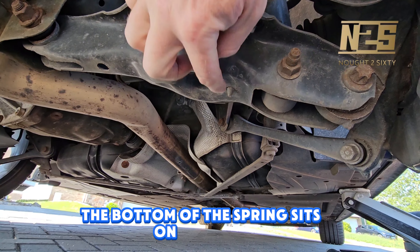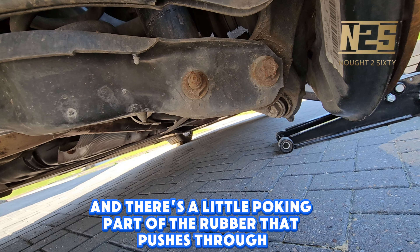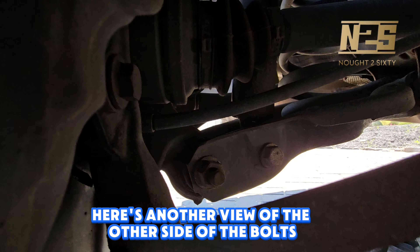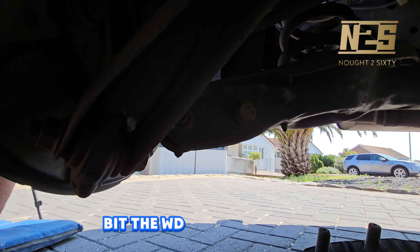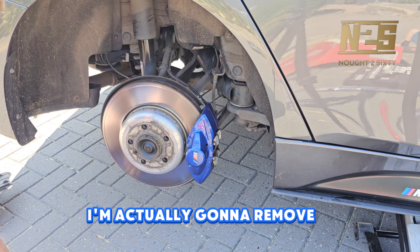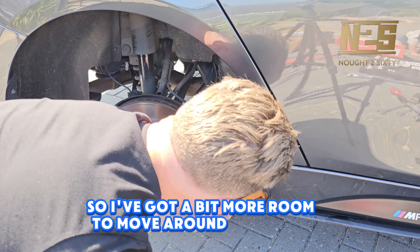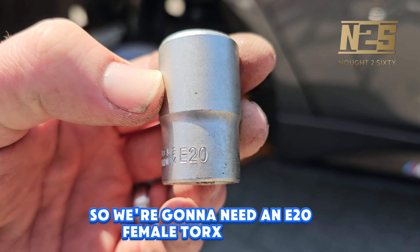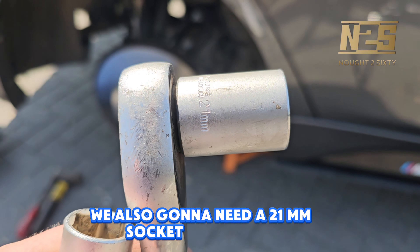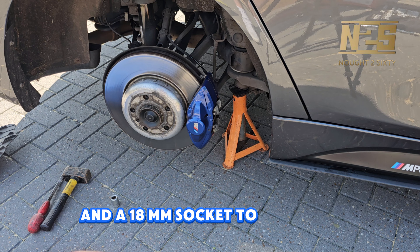The bottom of the spring sits on a rubber and you can see there are two holes and a little protruding part of the rubber that pushes through — that's your alignment when putting it back on. Here's another view of the other side of the bolts we're going to be removing. A bit of WD-40 won't go amiss, just spray those to help loosen them for removal. To give myself more room I'm going to remove the jack and pop in another axle stand. We're going to need an E20 female Torx socket, a 21mm socket or spanner, and an 18mm spanner and socket to remove these two bolts underneath.